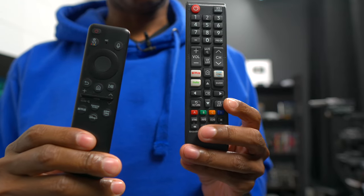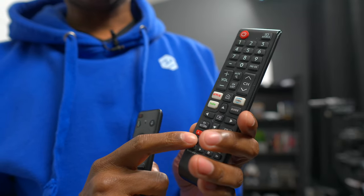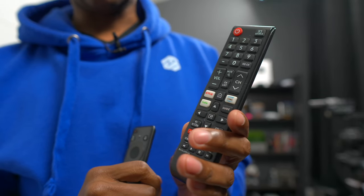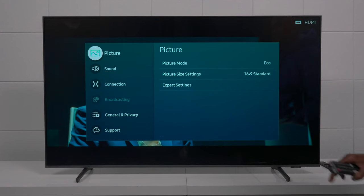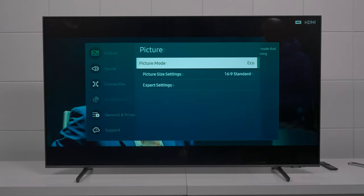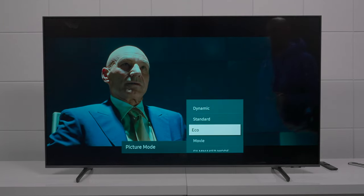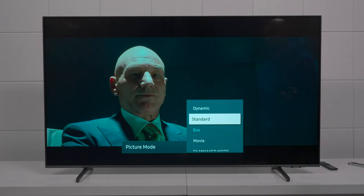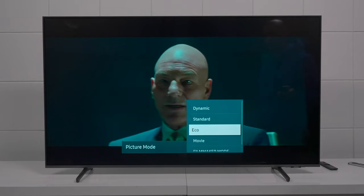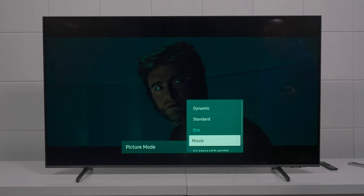I still like to use an older remote I got from Amazon — about 10 bucks — mainly because it has the settings button right at the bottom, which makes doing these videos a lot easier. From the factory, Samsung TVs are set to eco mode. If you want to save energy you can leave it there, but you can also select other profiles. I want to take a quick look at the different profiles and see how they change the picture quality. A lot of people like movie mode, but look at how much darker the image gets when you select that.